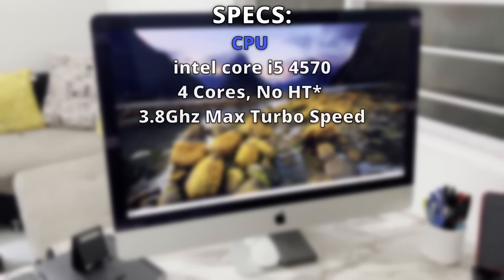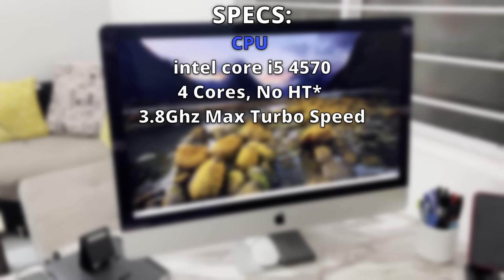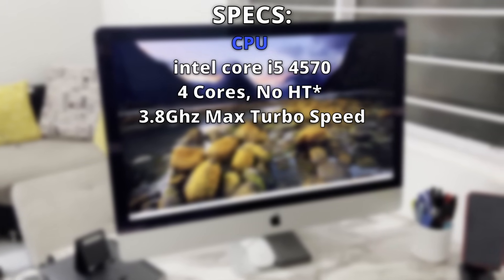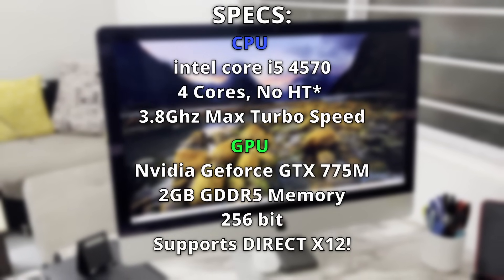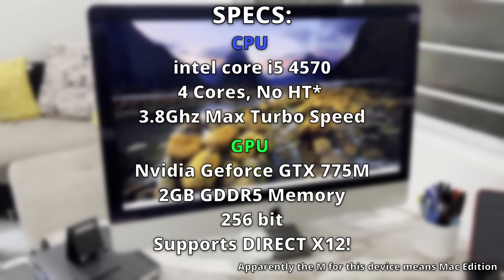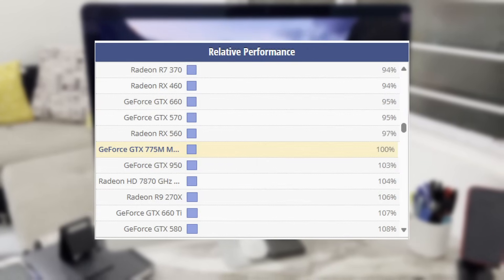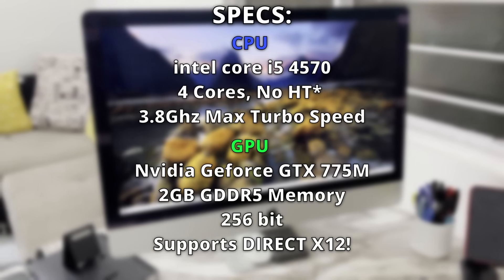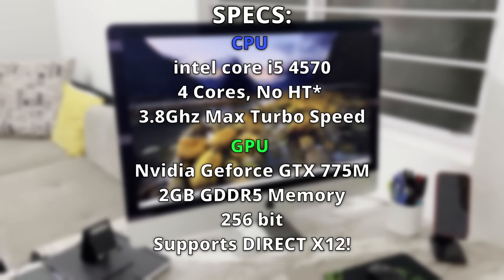Maybe do some lightweight gaming on it. Spec wise, we are looking at a quad-core Intel Core i5-4570 processor — a quad-core chip, which should be all right for normal daily use. GPU wise, we are looking at a two-gigabyte Nvidia GTX 775M. The M suggests this is a mobile GPU, and performance wise it can deliver close performance to a GTX 950. The two gigabytes of GPU memory is certainly not enough for the latest games, but it should be easily good enough for playing some Asphalt.